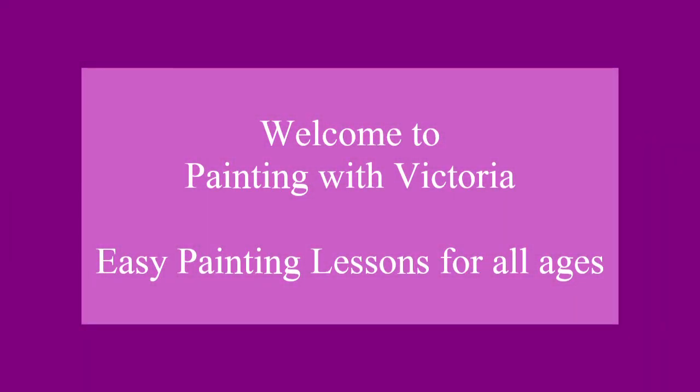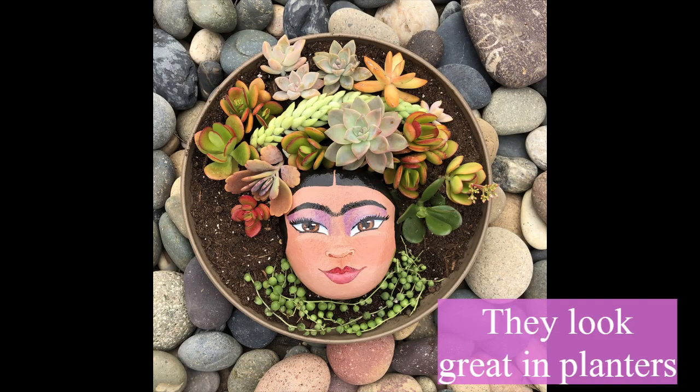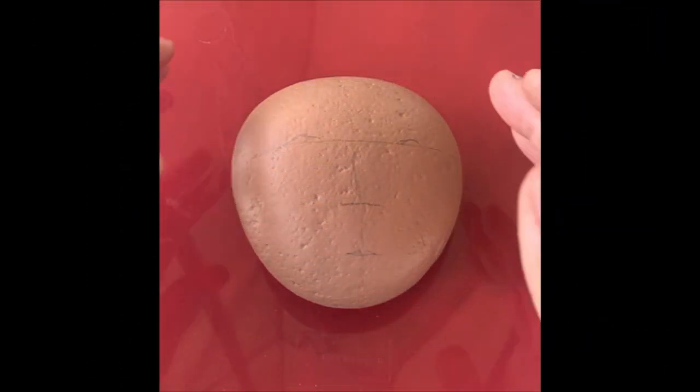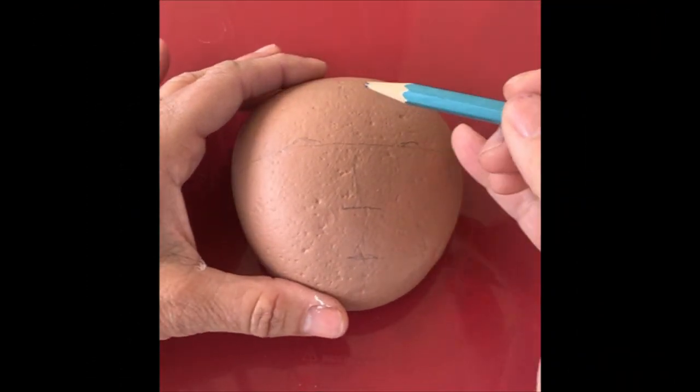Hey everybody, welcome to Painting with Victoria! I'm so excited you came today. You will be painting Frida on a rock — you can use these rocks for planters and they're just so adorable. We will be working with Artestro premium acrylic paint. Let's start with the face.